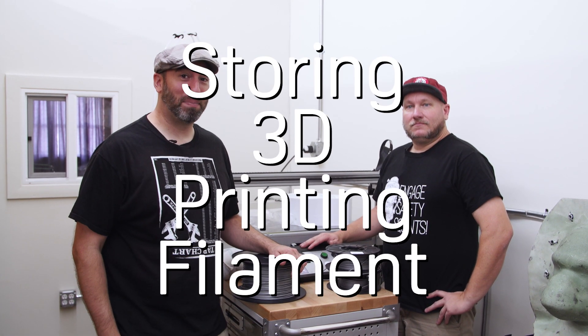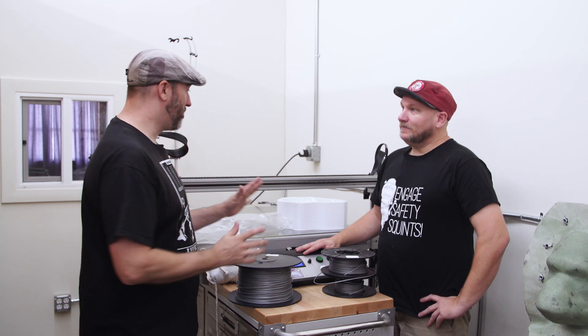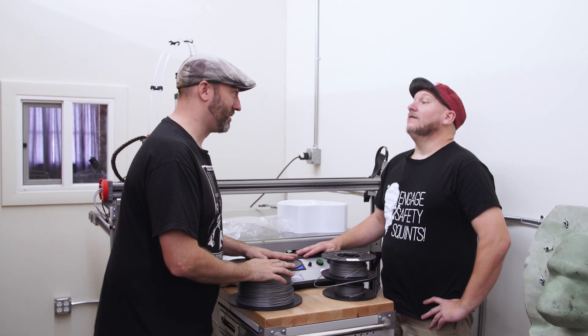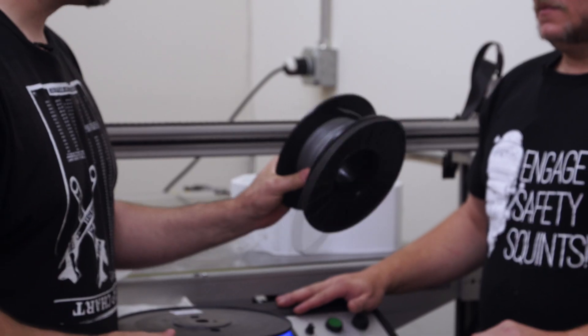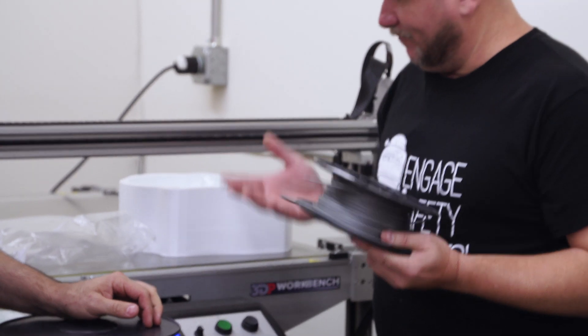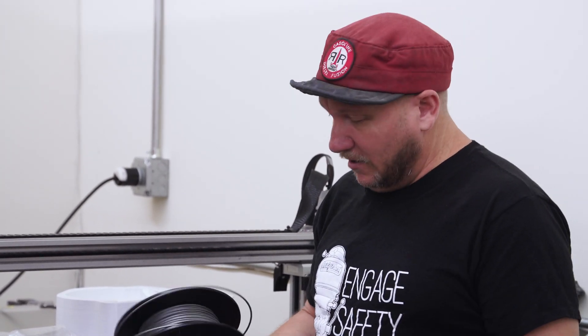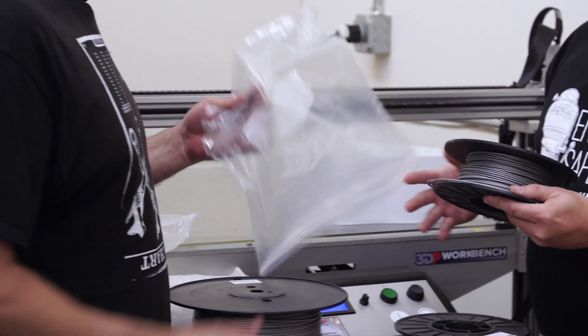Hey everybody, this is Frank with another shop tip, and I got Gary who's part of my crew here at the shop. So we've been doing a ton of printing on these things — a lot. We've been using a lot of spools and getting a lot of spools halfway done. That's the way this printing thing works: you get a print finished and then you have this leftover filament. This may not be enough to do a whole print, may only be enough to do a partial print, but you can't just leave it. So what do we do with it?